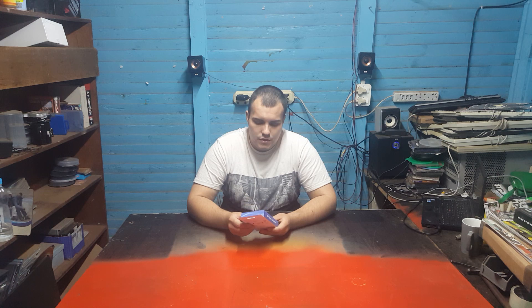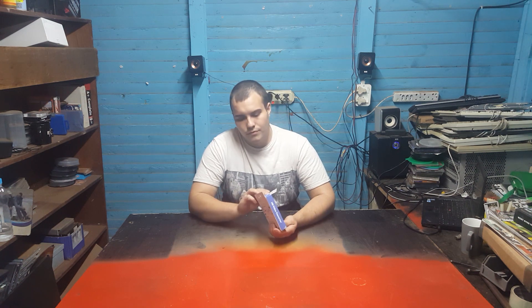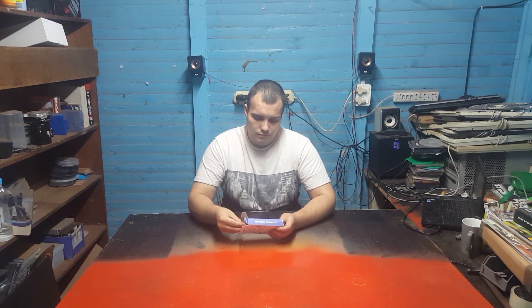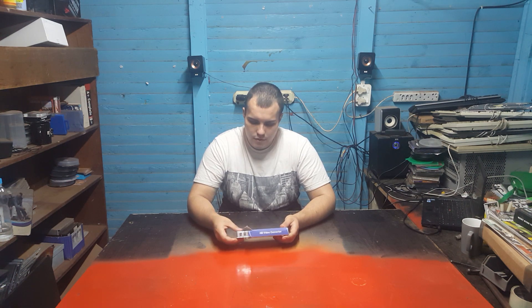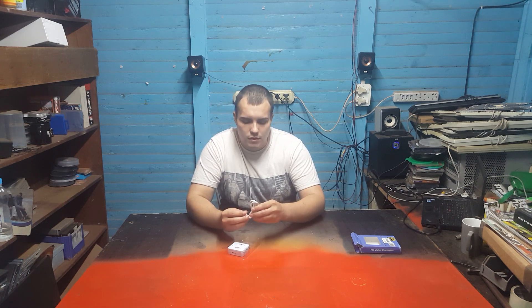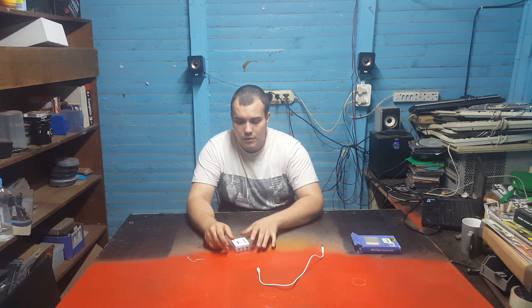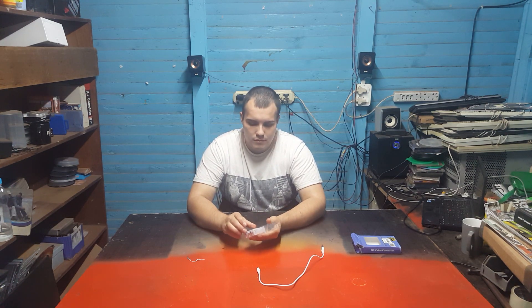Let's open this up and see what we got. In the package you get a mini USB cable, which is kind of outdated. It also seems kind of short — maybe half a meter, like a foot and a half or so.